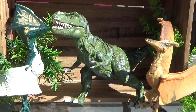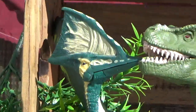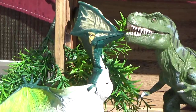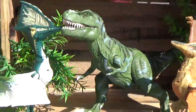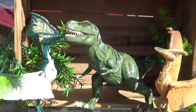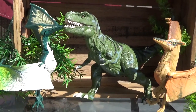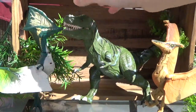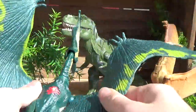Hey guys, it's BrennanThePaleodude, and I'm here with a toy haul video. These guys came in the mail recently — the Jurassic Park 3 Tappy Jarrah and Tyrannodon, as well as the 2004 Jurassic Park Dinosaurs 2 Tyrannosaurus Rex. I haven't put batteries in this guy yet, so I don't know if he works, but I know these guys work.